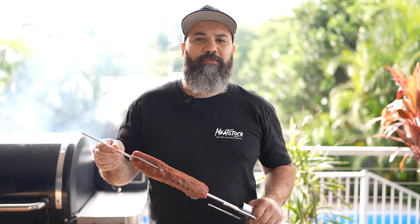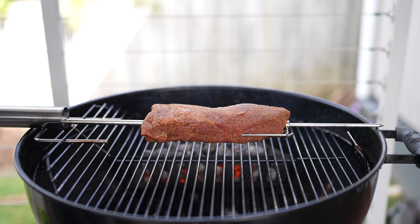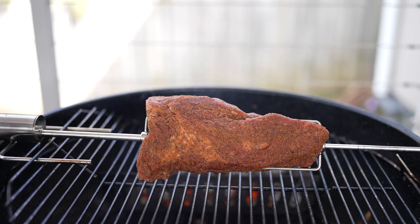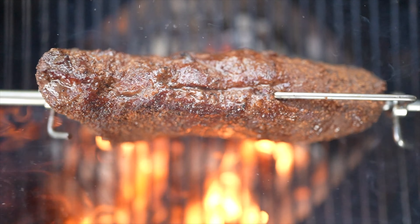Now place your rotisserie in the center of the barbecue. Move the basket to the center of the barbecue to get a nice crust.